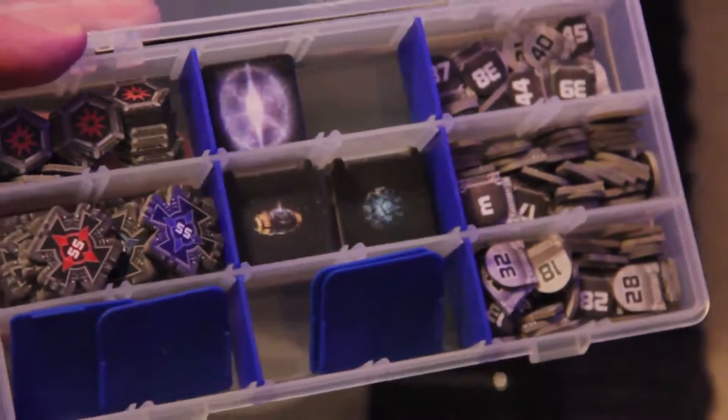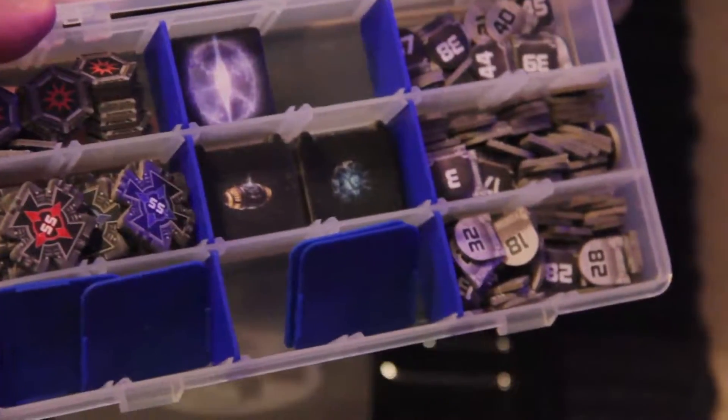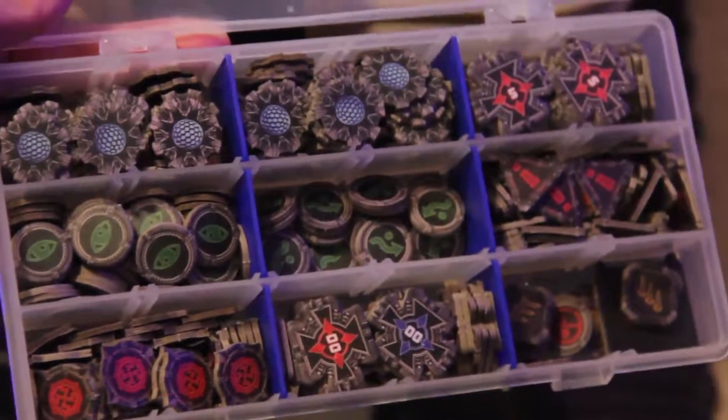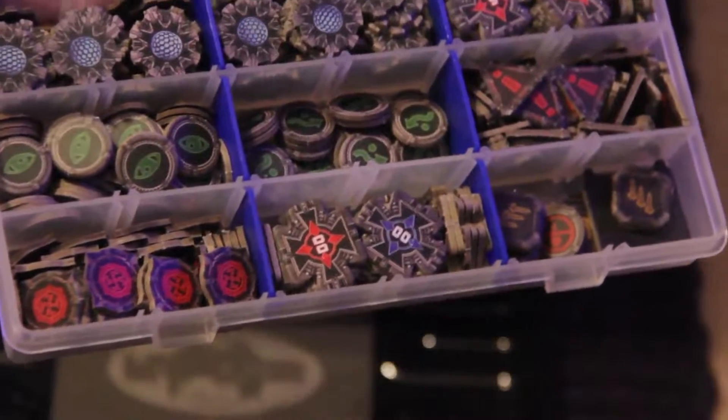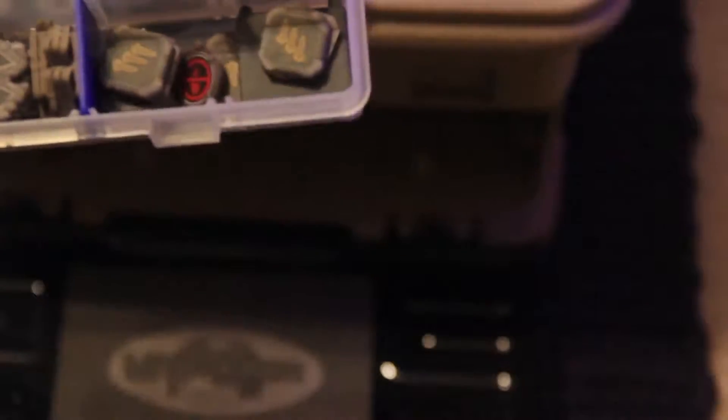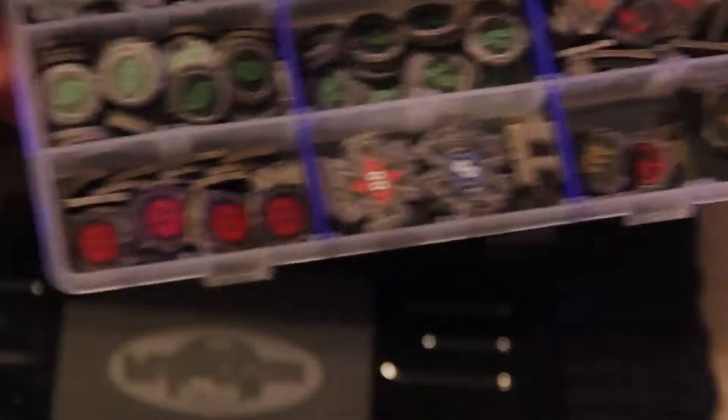In the lower organizer I have the smaller bomb tokens, extra target locks, critical damage tokens, and number tokens. On the other side are the tokens I use more often in a game: focuses, evades, target locks, shields, stress, ordnance, cloak, and ion tokens. In a tournament I can just pull this out quickly.